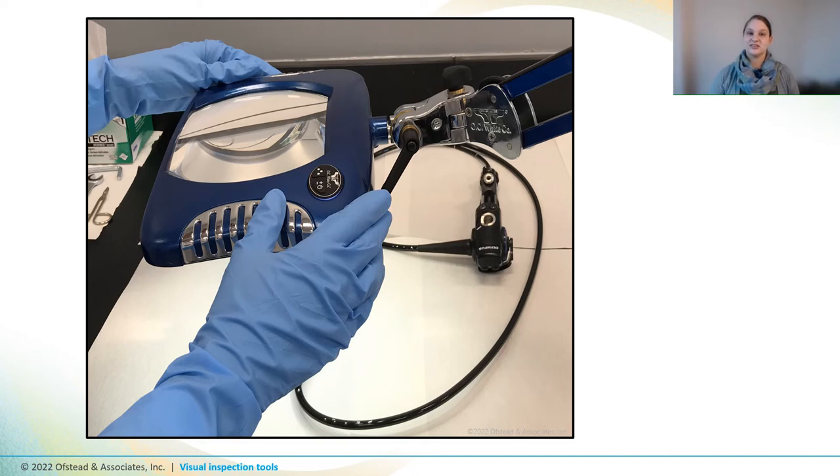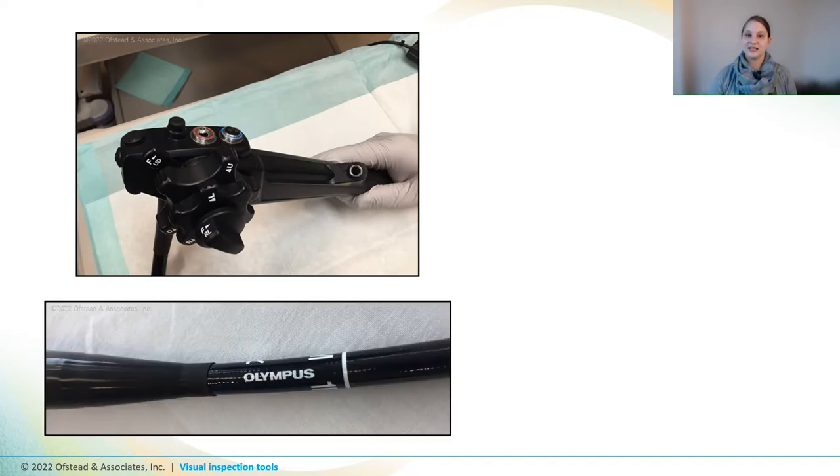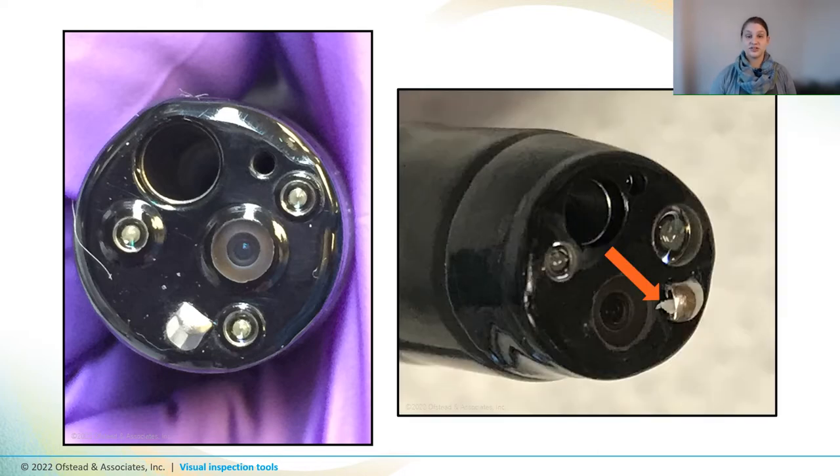When inspecting endoscope exteriors, first arrange the scope so that you can see the components you want to inspect and adjust your magnification system and lighting. Then start at one end of the scope and inspect each component as you move to the other end. Be sure to inspect your scope from various angles by moving the magnifying glass or gently moving the scope around. It's important to follow your institution's protocol for handling any visible defects, which should involve re-cleaning, reassessing, or sending the scope out for repair. Make sure to document your findings and clean off your equipment when done.